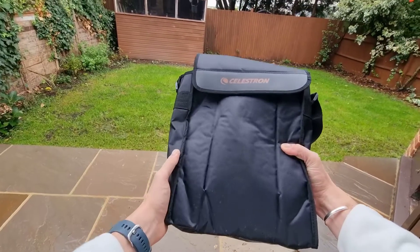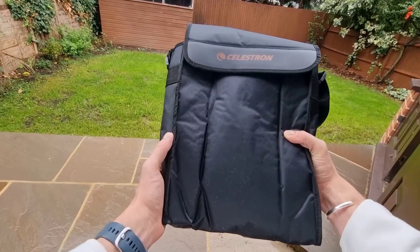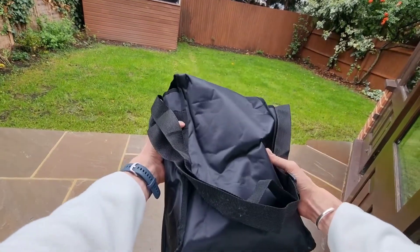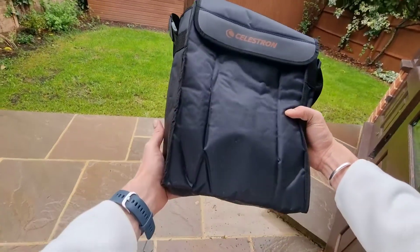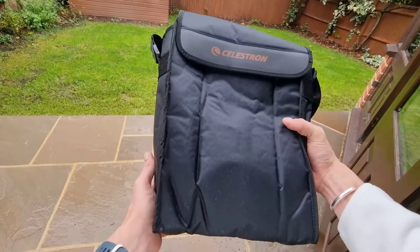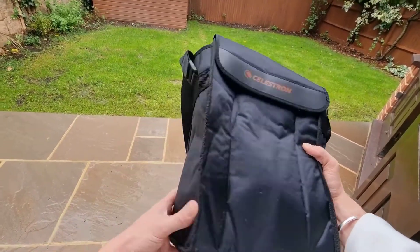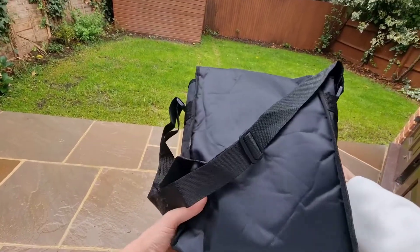Let's dive into the Celestron 20x80 Skymaster binoculars, a fantastic choice for anyone eager to explore the night sky. If you've ever felt frustrated by dim views while stargazing, these binoculars are a game-changer. With a powerful 20x magnification and massive 80mm lenses, they gather an impressive amount of light, revealing lunar and planetary details that will leave you in awe. Celestron has thoughtfully addressed practical needs — they come with a tripod adapter that fits any standard tripod, which is a lifesaver for extended viewing sessions when you're trying to catch those elusive deep sky objects or sharing celestial wonders with friends.